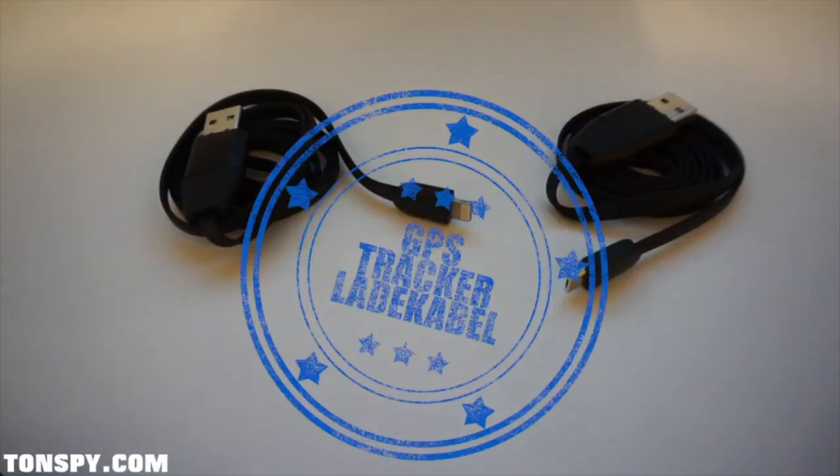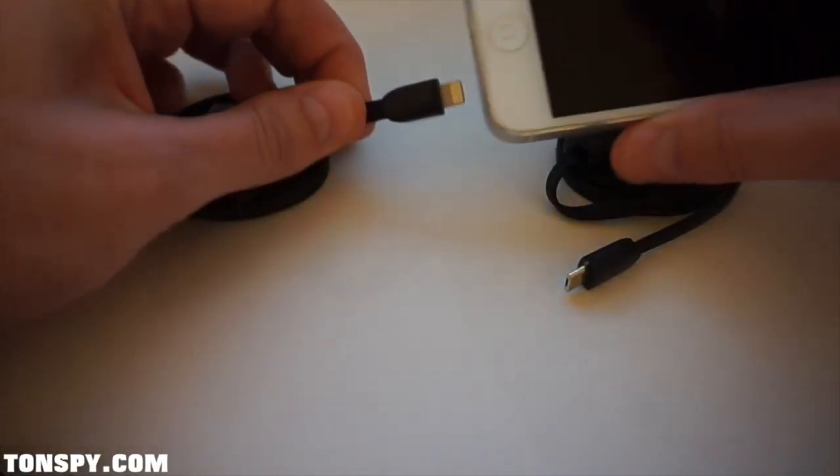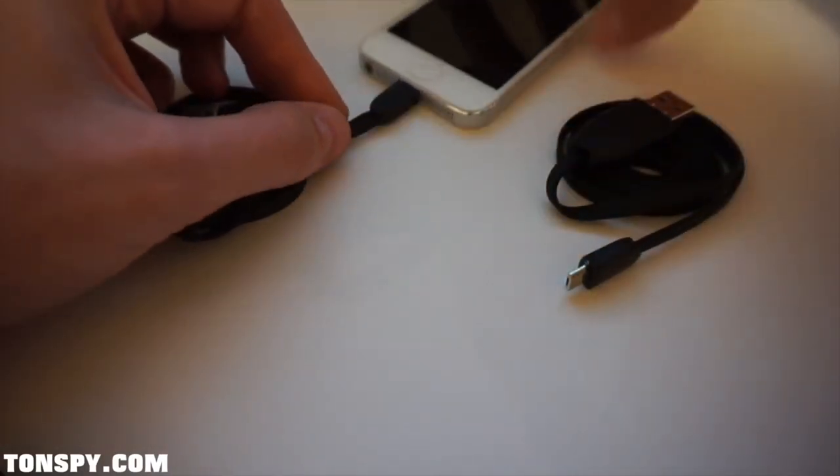The Tonspy GPS charging cable is the ideal hidden GPS locator for cars and other vehicles. The USB charging cable is available for iPhones and Android phones.